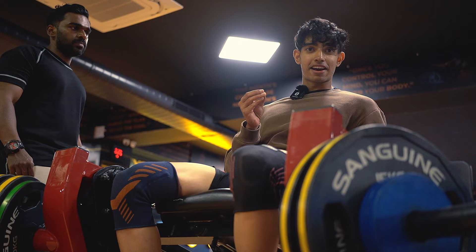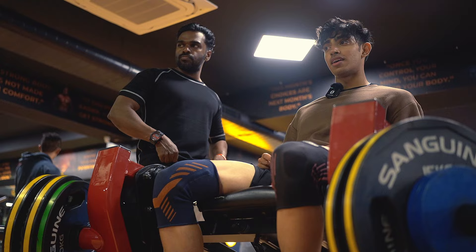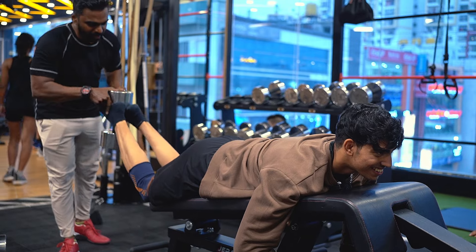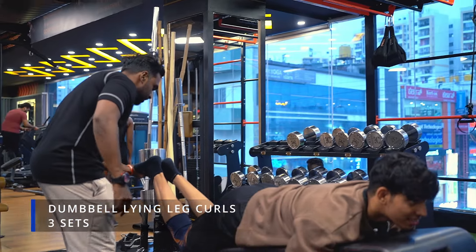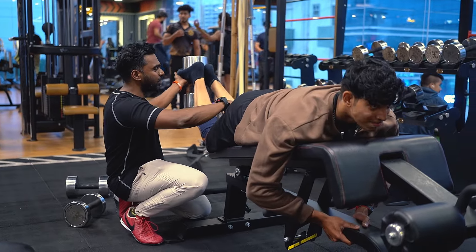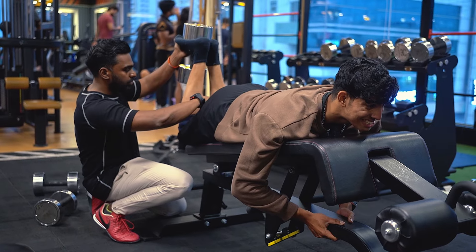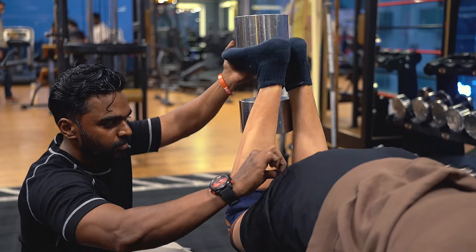This is the leg day I've always been dreaming of — I wish my leg day was always like this. I really thought I was training hard until he came. You all should try this, bros. That's insane. It's way better than lying curls. Dumbbells are a free weight — you have to control them completely. You cannot depend on them like a machine, so I have to control it as much as possible.